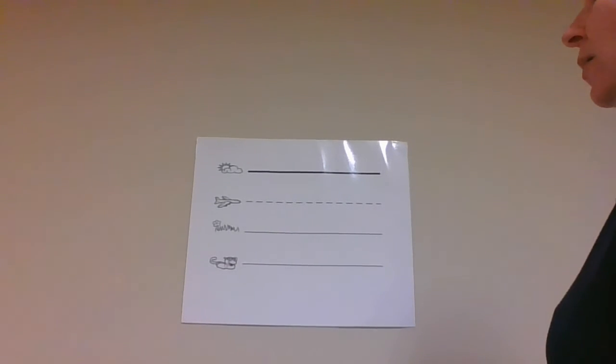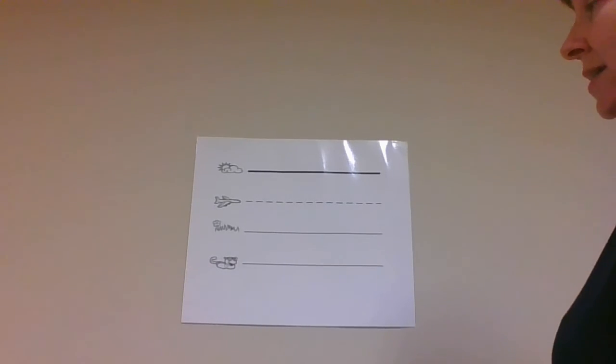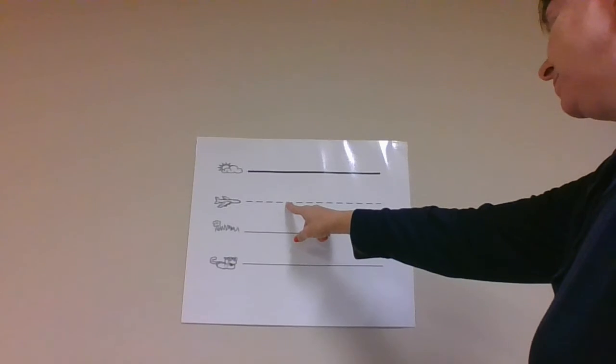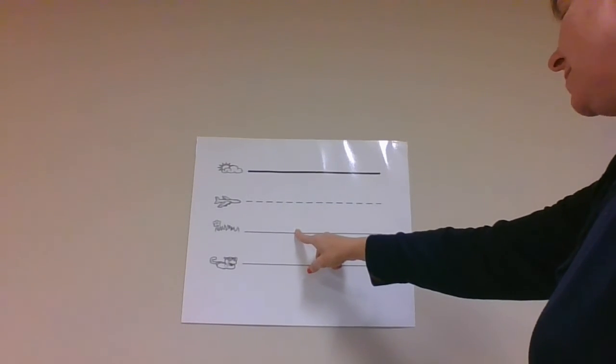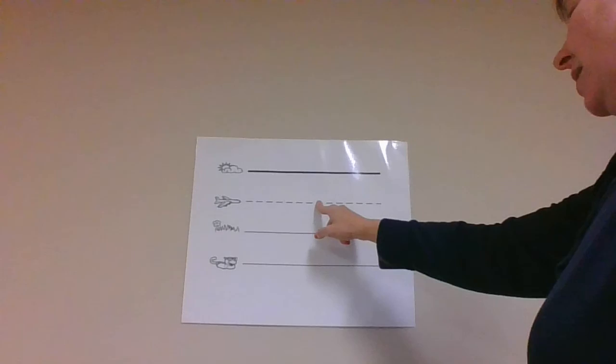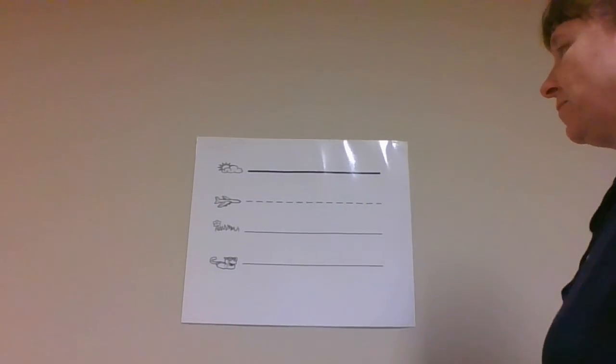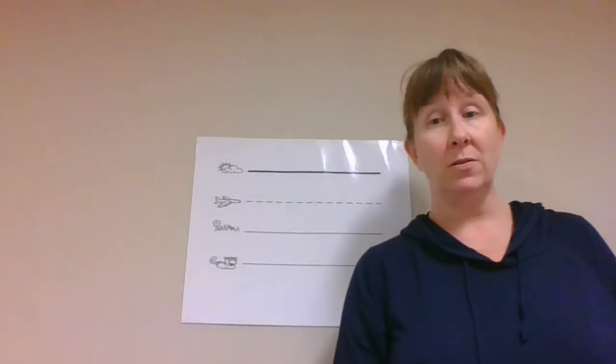Last time. Y is a plain line slide letter. It starts on the plain line, slides down to the grass line, goes back up to the plain line, and slides the other way down to the worm line. Y, yellow, yuh.